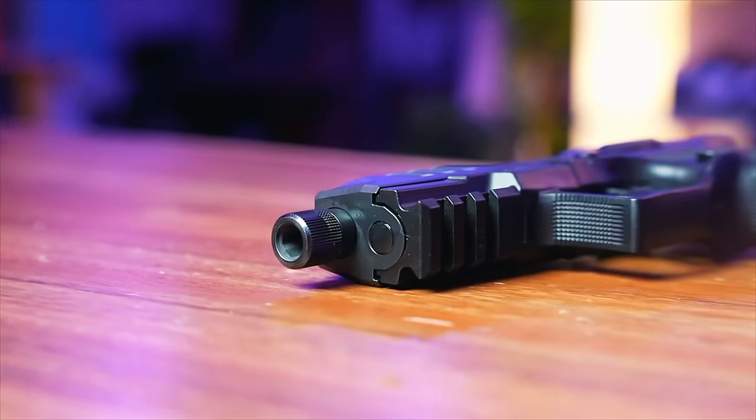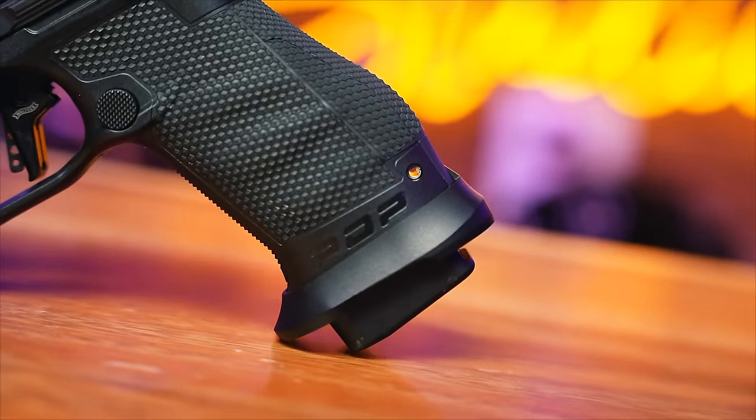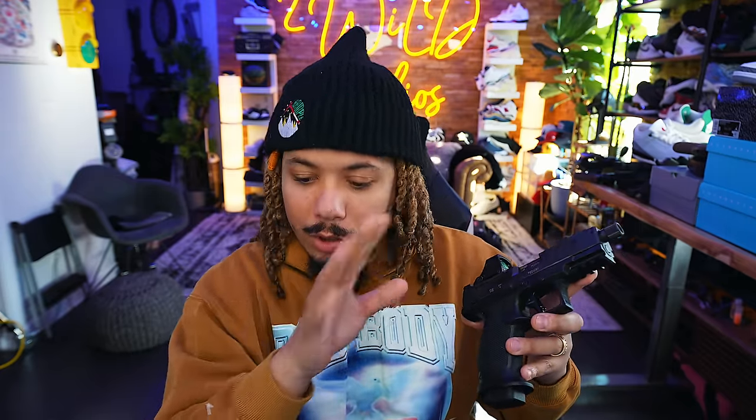Walther is a phenomenal, breakthrough company on my channel. I love my SIGs, my Springfields, my Daniel Defenses — salutes to all of them. But once I heard about Walther, knew about Walther, James Bond of course — when I first got my hands on it, I became James Bond. It is what it is.